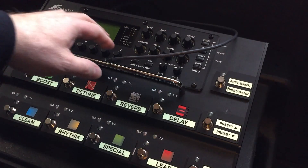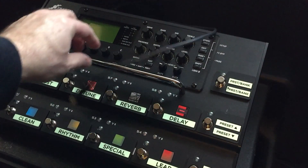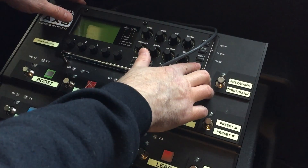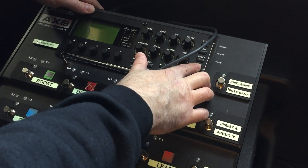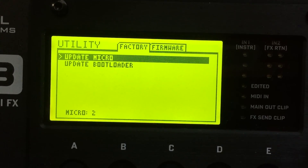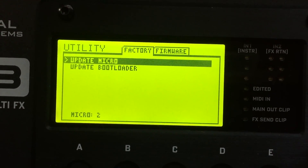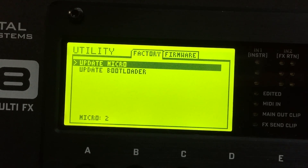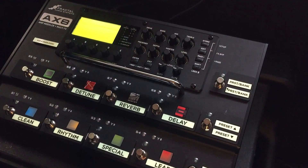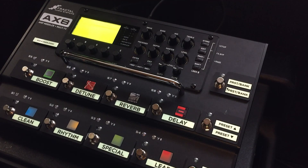Here's how to recover from a failed firmware upgrade. Make sure your USB cable is disconnected. Hold down the Shift key and turn the unit on. You'll see the utility screen after powering on while holding Shift. There's no need to change anything on this screen — just leave it as is. Now reconnect the USB cable.